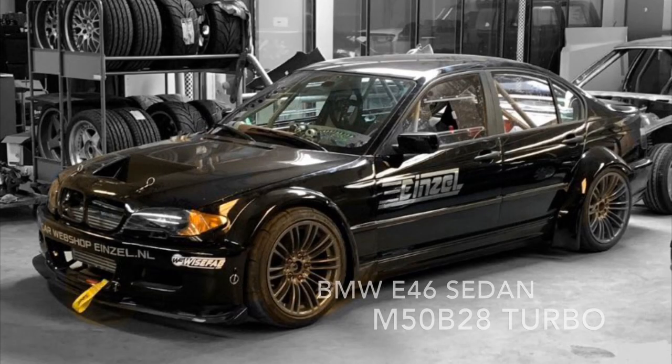Hey everybody, welcome back to the channel. In this video I'll show you the build process of the E46 turbo sedan and also the thought process behind that car.